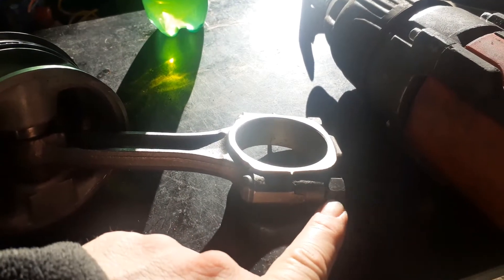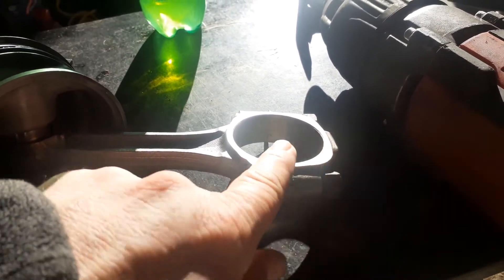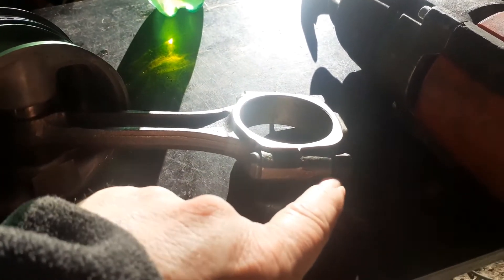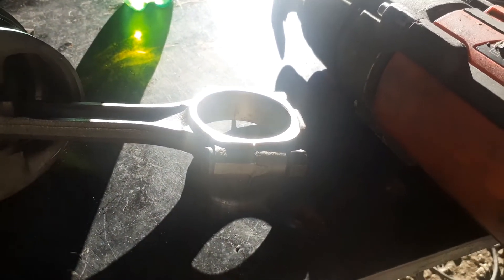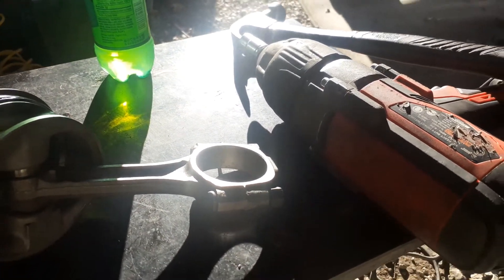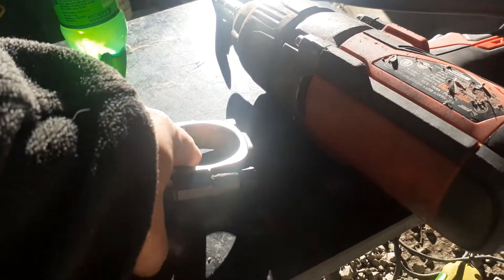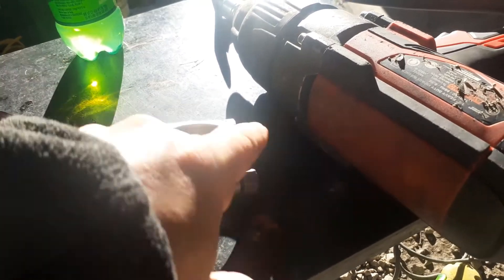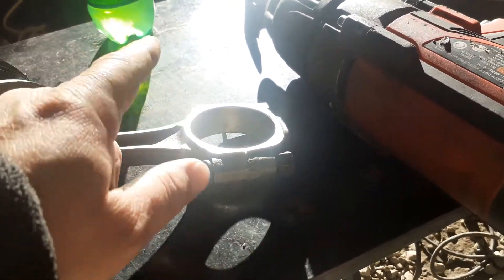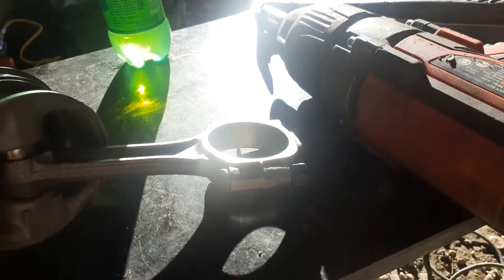Now, the machine shop usually has these bolts tight. You can put this in a vise with some cardboard on each side and break those loose with a ratchet and socket. But if you hold it in your hand, you can use an impact. Some people will stick a bar in here and turn it with a socket and ratchet — don't do that. I just hold it in my hand and hit it with an impact, and they come right off.